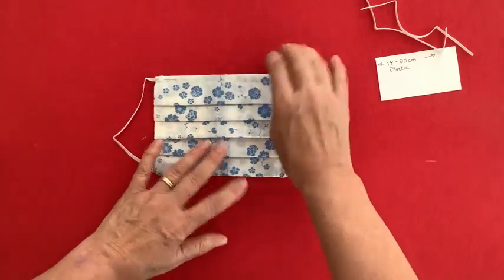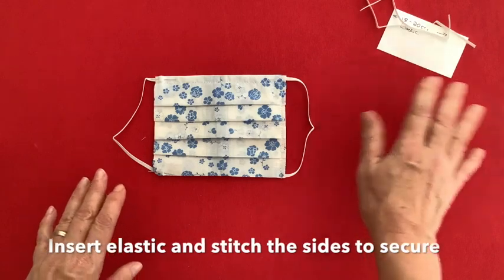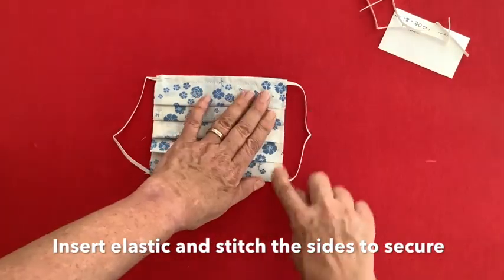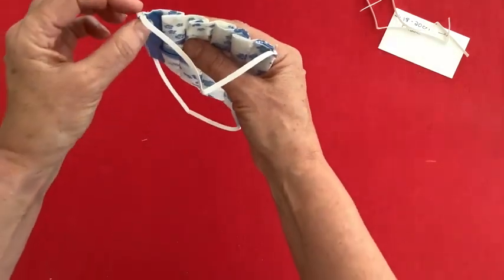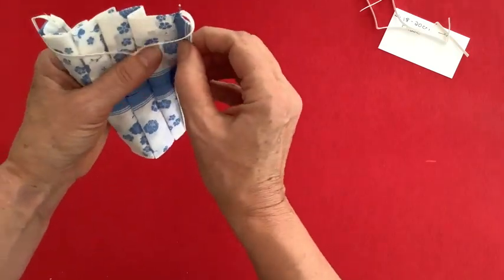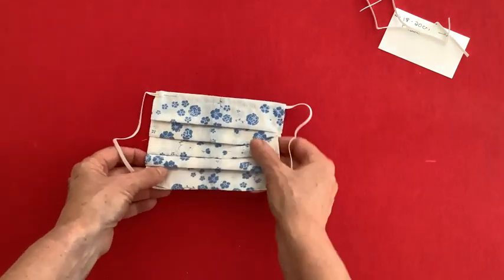So I've added the elastic. I use about between 18 and 20 centimeters of elastic — I find that works well. I've stitched it on this side, but on this side here I'll show you how I do it. I just insert the elastic into that little hem that I made there, and into the bottom little flap over here, and then it just gets stitched down there.